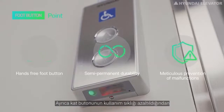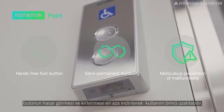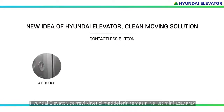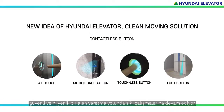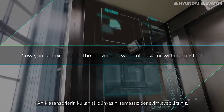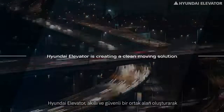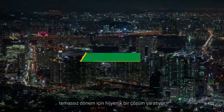In addition, by reducing the frequency of use of the hall button, damage and contamination of the button can be minimized, which may lengthen its lifespan. Hyundai Elevator is researching ways to create a safe and sanitary space by reducing contact and transmission of pollutants. Now you can experience the convenient world of an elevator without contact — Hyundai Elevator is creating a clean moving solution for the non-contact era by realizing a smart and safe shared space.